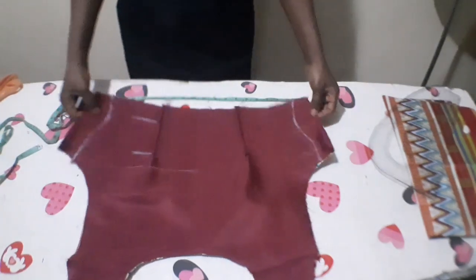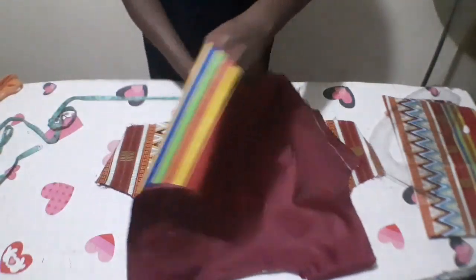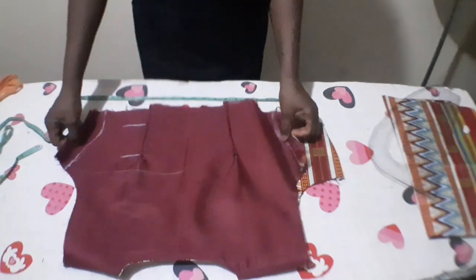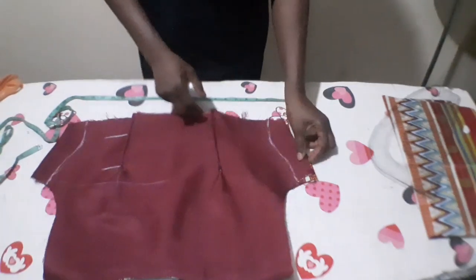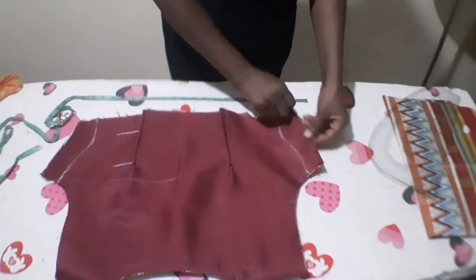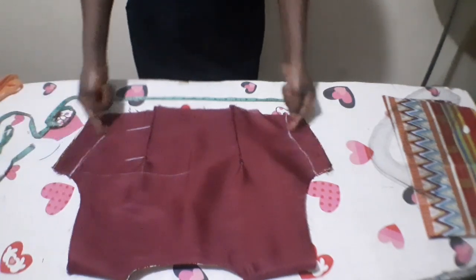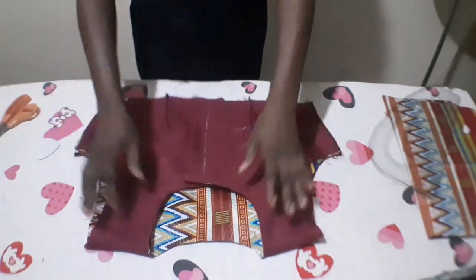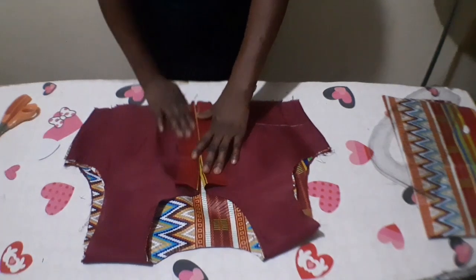I will now go ahead and stitch the sides. Make sure the sides match and align on each other very well. Don't mind the zipper allowance — just let the sides align like this and stitch. I've joined both sides of it. As you can see, there's a zipper allowance for the front.